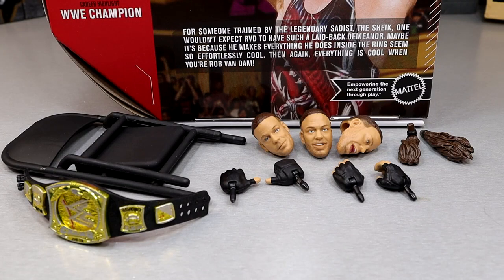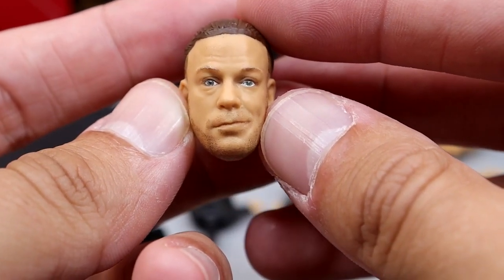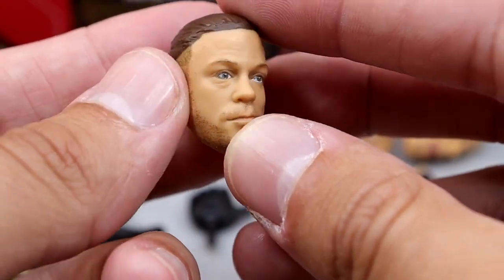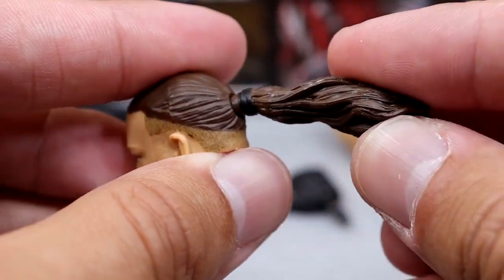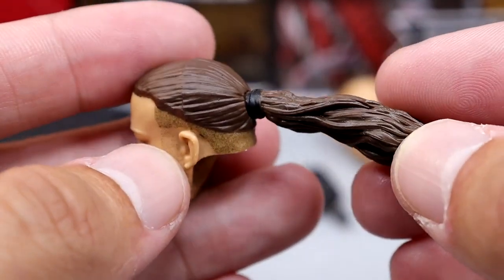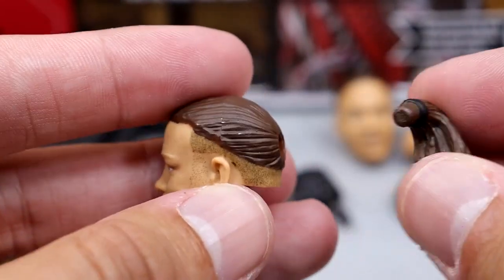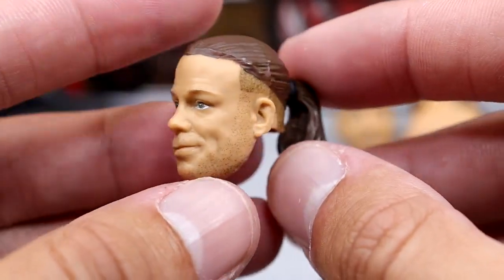We don't have your standard cloth goods, but we do get a championship, a little weapon accessory, and some interchangeable heads. We have this brand new Rob Van Dam head sculpt — kind of like his derpy smirk, half-smiling style face sculpt. I really like it; I think it looks just like him. The hair and beard look good. His ponytail is separate — you get a mid-air flying ponytail and a resting ponytail that you can put on any of the head sculpts, giving you two different options.